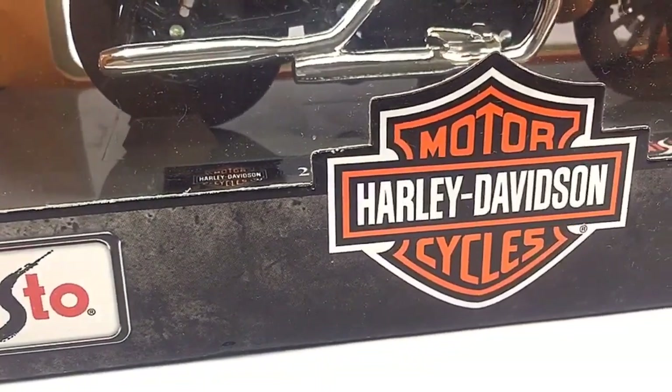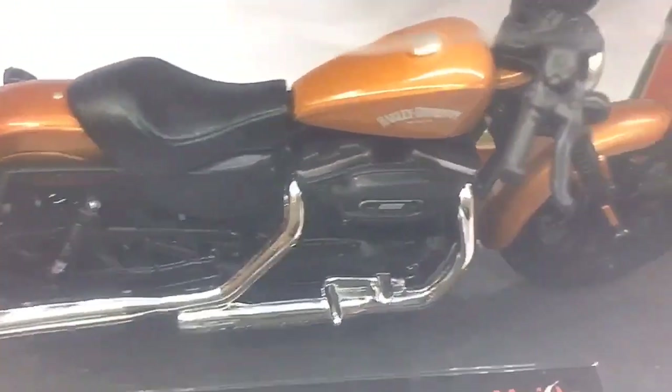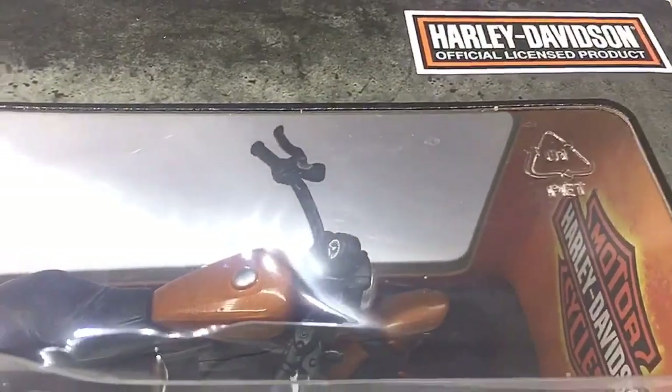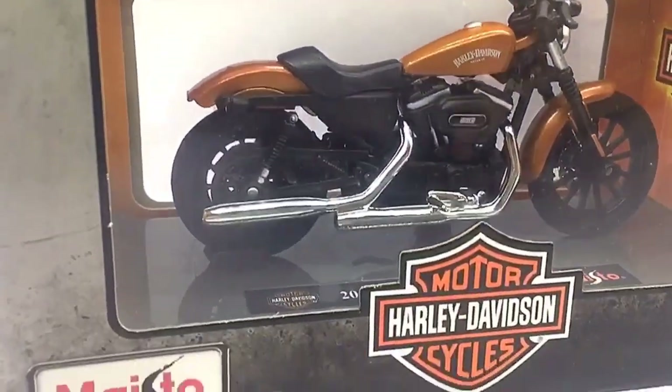Hello D Nation and welcome back to our Unbox and Review episode. In today's episode we are going to be unboxing the 1:18 scale Harley-Davidson 2014 Sportster IN883, which is manufactured by MyStore. So stay tuned and let's get started.